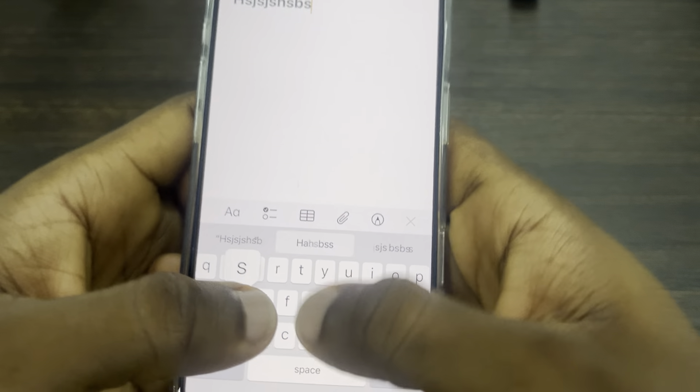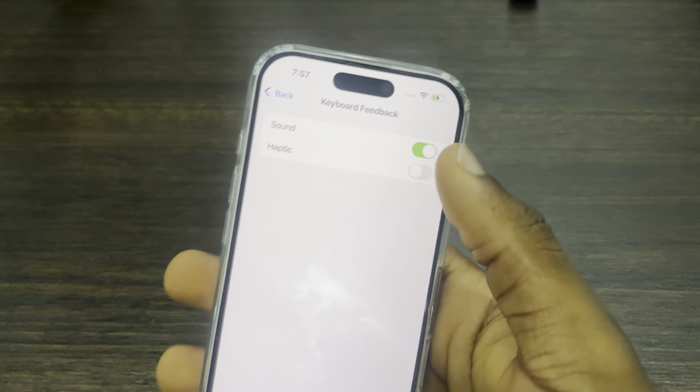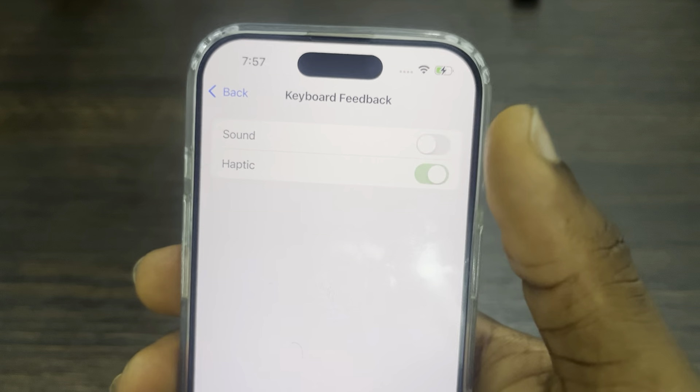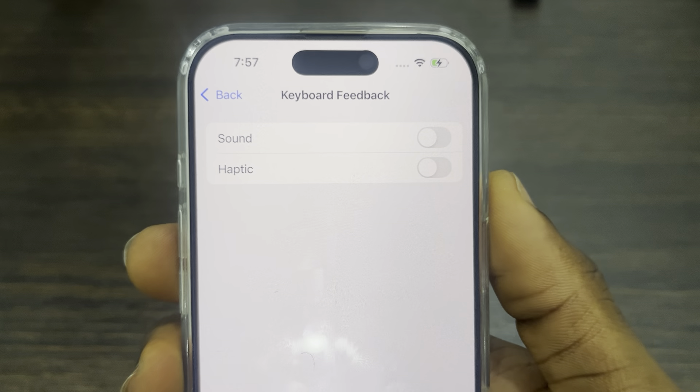So this is the sound, as you can see. The other one is the haptic, so your phone is going to vibrate a little bit while you are typing. You can turn off both of them, or turn on any one of them. If you found this video helpful, hit the like button and subscribe.